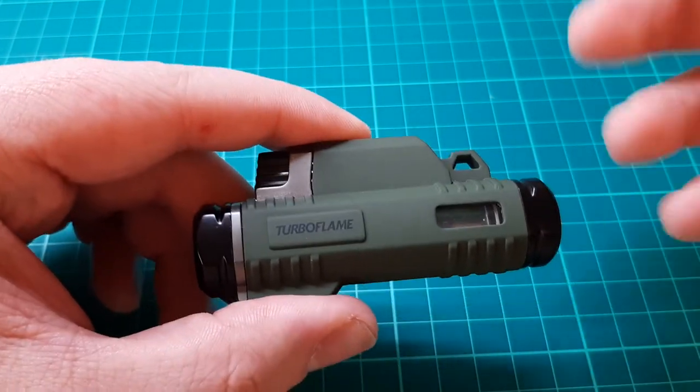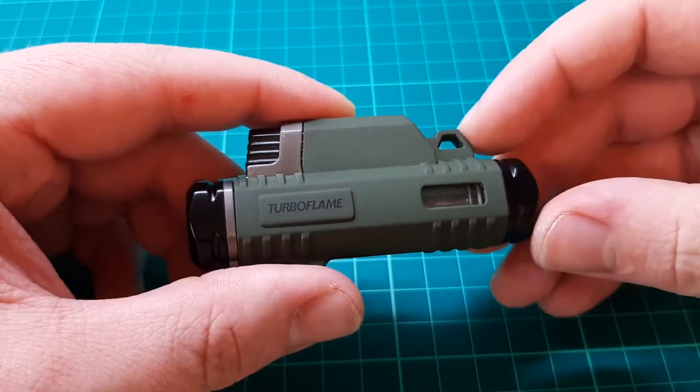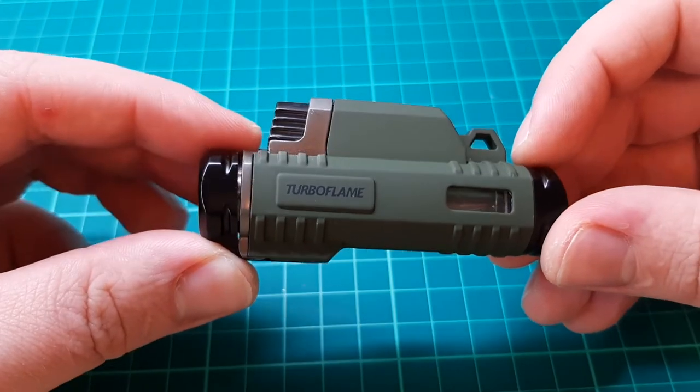These lighters usually come in at around £10 give or take — usually from £8 up to £15 depending on where you go. I got this one from Amazon for about £11.